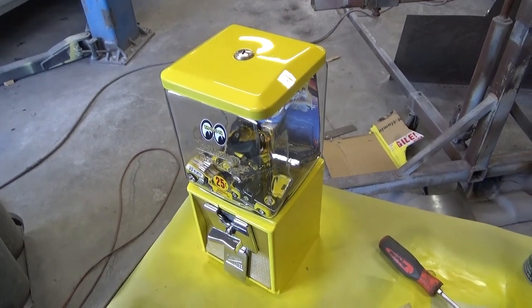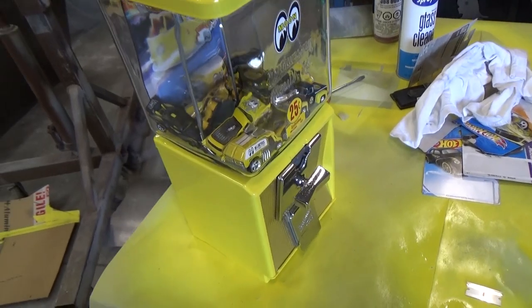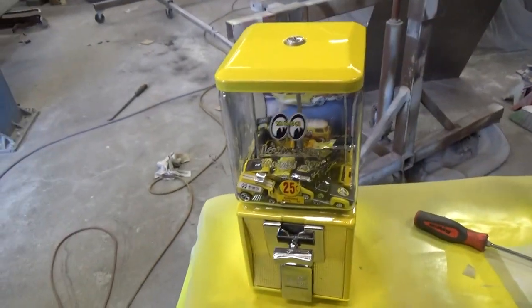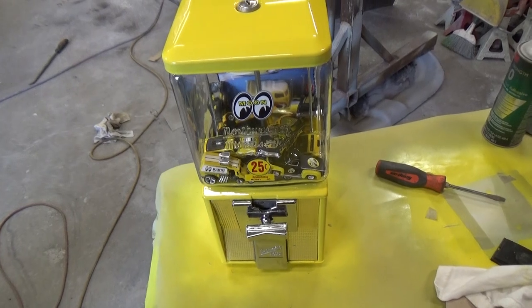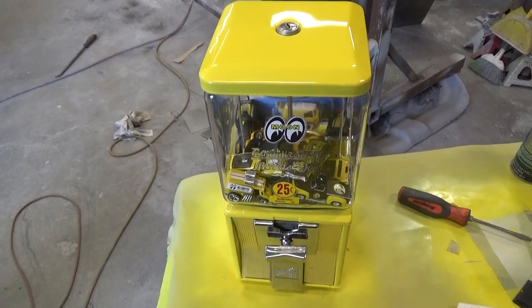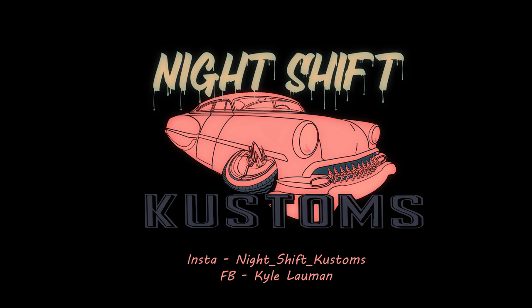We'll get the stand on as soon as it comes back from sandblasting. I also have another base from another gumball machine, but I don't have another gumball machine for it. I'd like to do a couple of these in different themes — Moon Eyes always being one of my favorites. I don't buy a lot of their parts, but I buy a lot of their stickers. We'll see you next time.